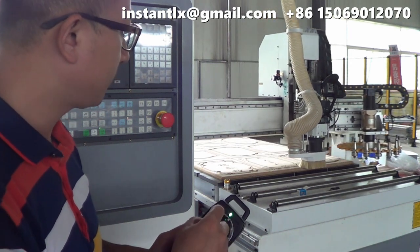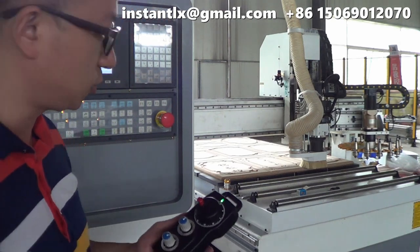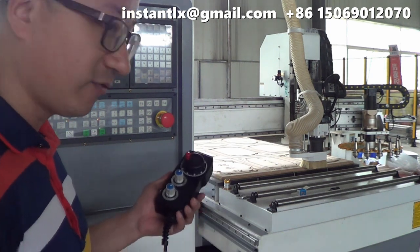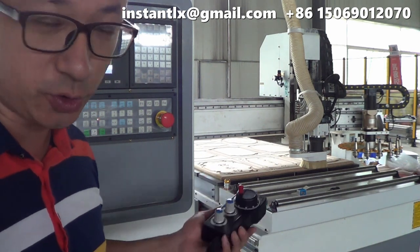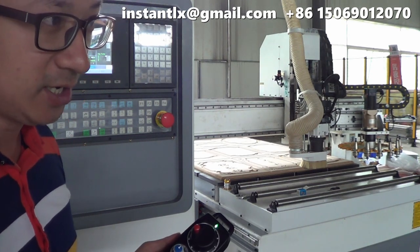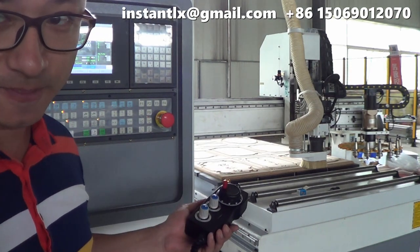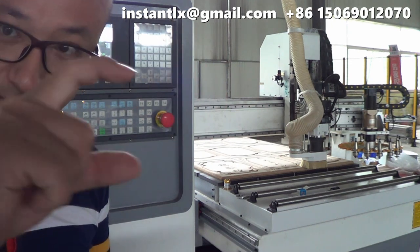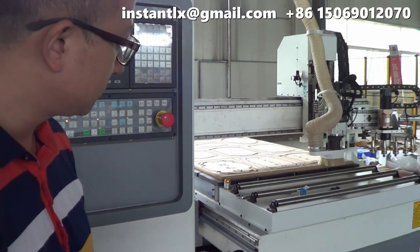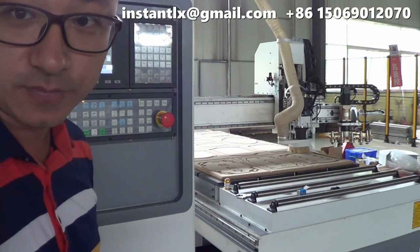This is a very useful and simple way to test your newly made work piece and your G-code, to check if everything is okay for your work piece and your machine. It's better to set the Z height a bit higher than your work piece so it won't cause damage. It's safer this way.